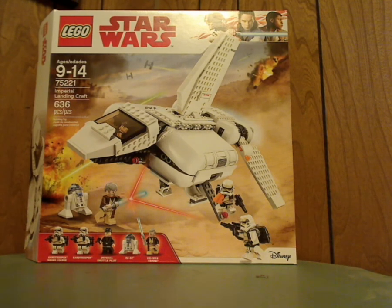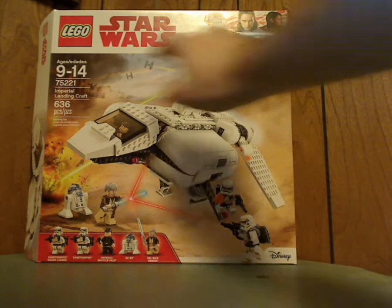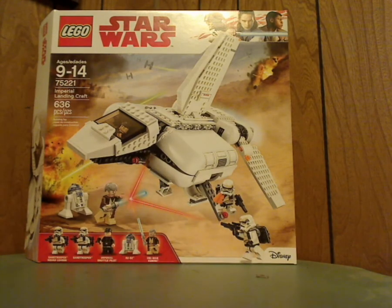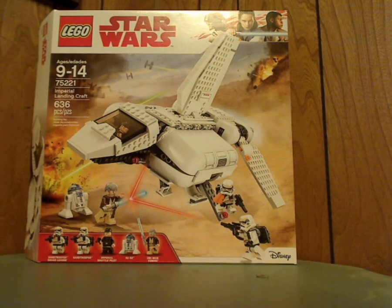So on the front of the box, you see LEGO Star Wars, the set in action, Disney, all the minifigures included, age recommendation 9-14, set number 75221, and it has 636 pieces.